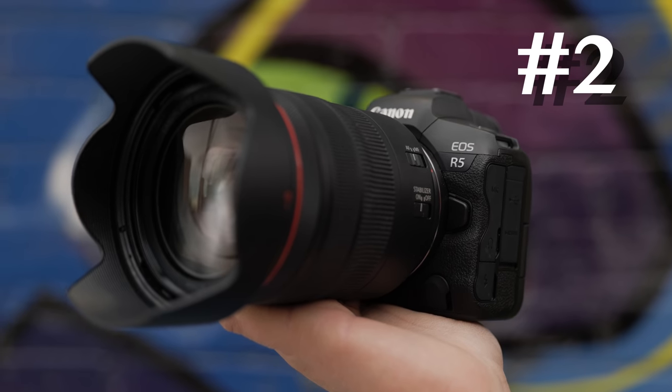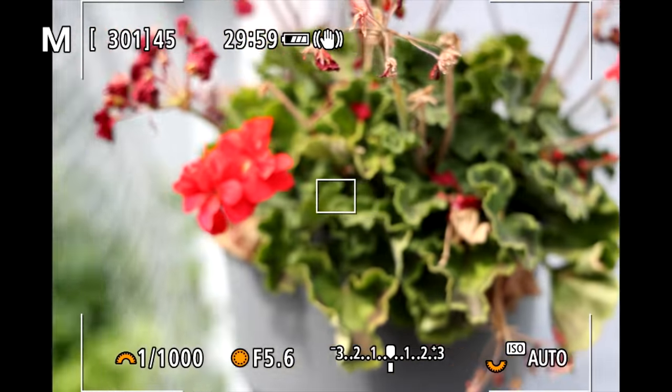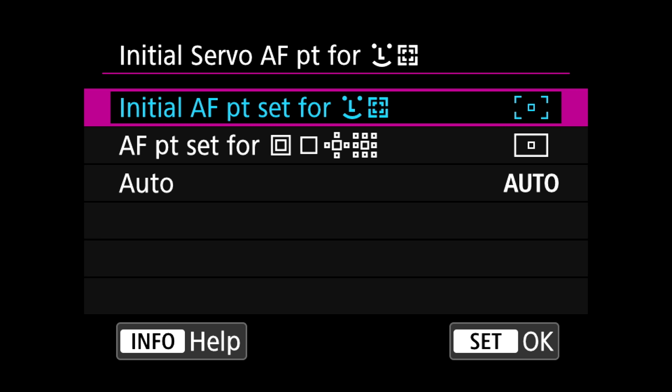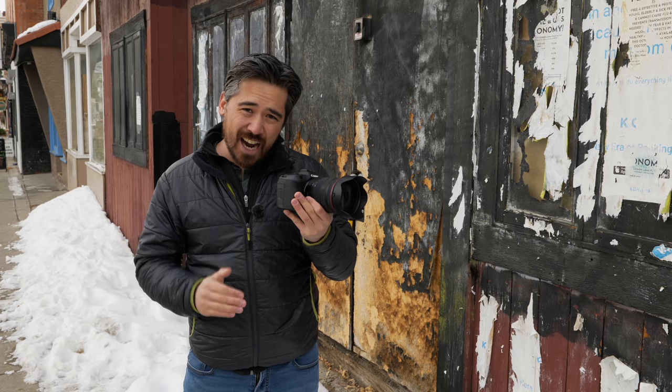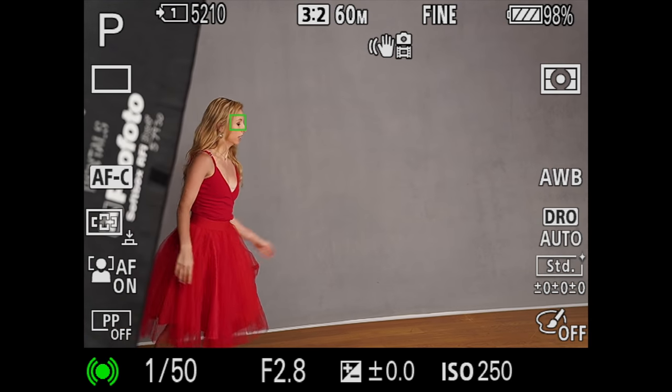In second place for autofocus it's the Canon EOS R5, one of the most improved autofocusing systems we've seen. The tracking works very well — it's tenacious and simple to set up. It also has very effective eye detect and probably the most effective animal eye detect of any of the cameras, so if you're a wildlife photographer this might be your number one. But number one overall is the Sony a7R IV. The real-time autofocus tracking is the standard everyone is trying to match. Sony has put a lot of research and development into deep learning technology in this camera, and it shows.